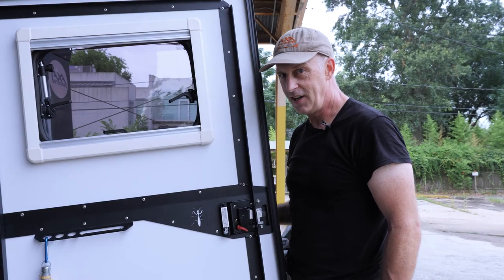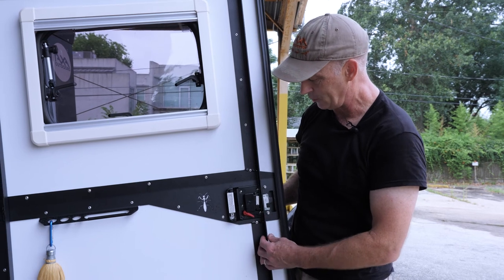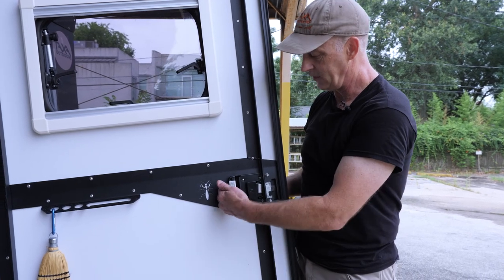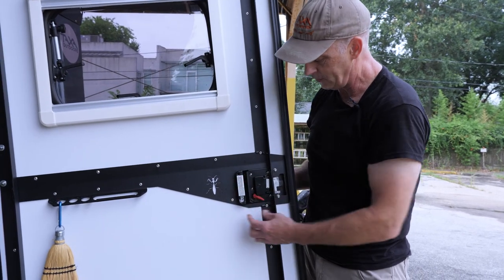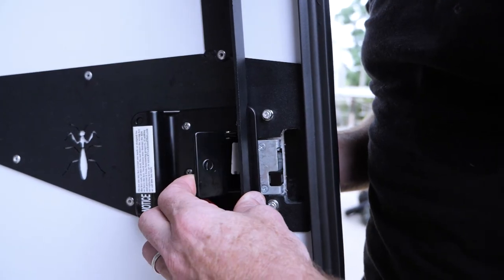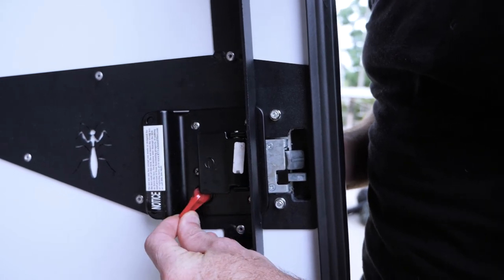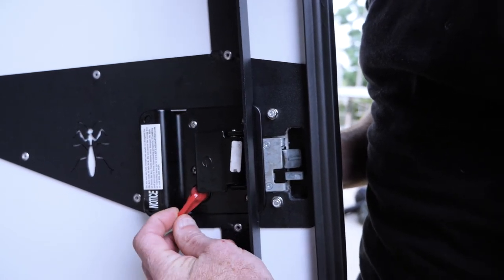I'm standing at the side door of our mantis habitat showing you how the latch and deadbolt works. If you're on the inside, there's a convenient grab handle to pull it back and forth. The latch handle is this black tab that you pull out and it opens the latch. And if you want some security, there's a red deadbolt switch that you flip and the deadbolt fires.